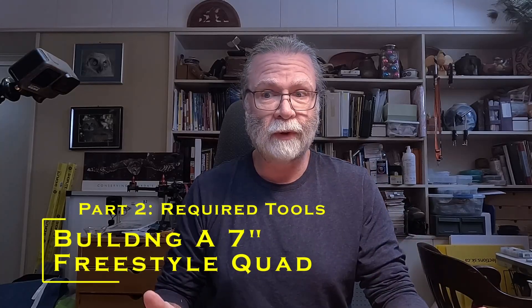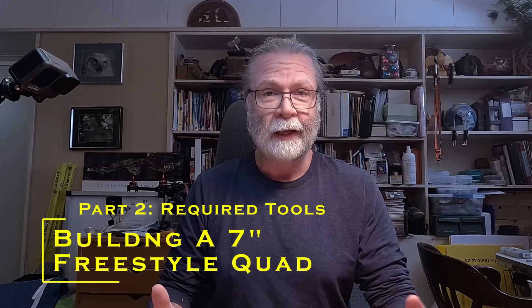Let's take a look at some of the tools that we're going to need for building this quad. We'll go through the basic ones first and then at the end I'll talk about some of the tools that you might need for the soldering, because there will be soldering involved in this build.